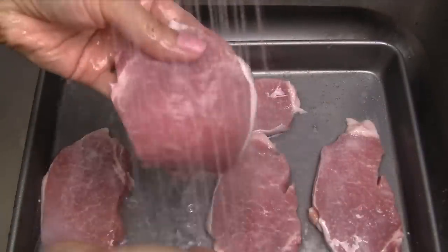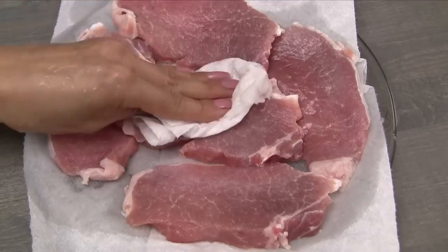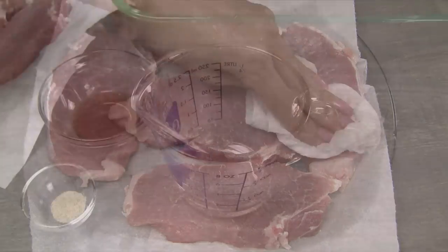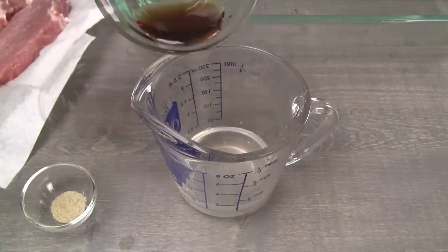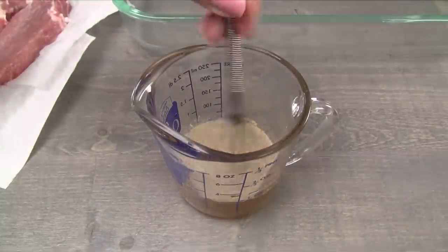Flip the pork onto the other side and repeat the same process. Gently wash the pork under cold running water, rinsing away the salt and vinegar. Pat the meat dry using paper towels. In a measuring cup, add the coconut water, fish sauce, and ground white pepper. Combine the ingredients together.